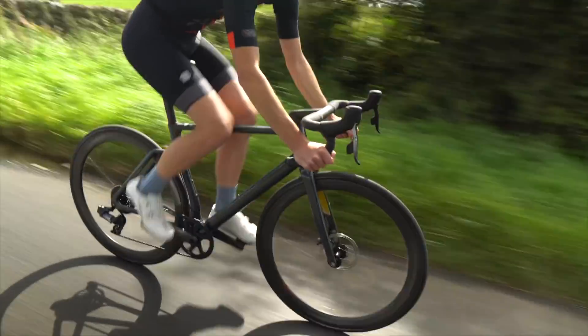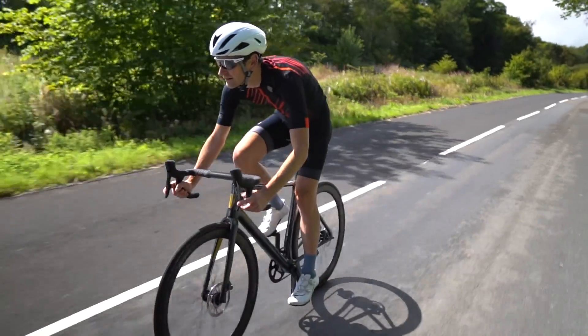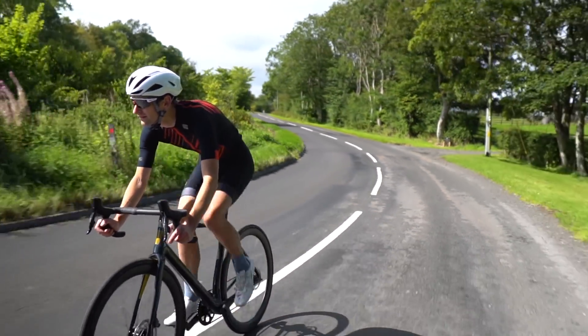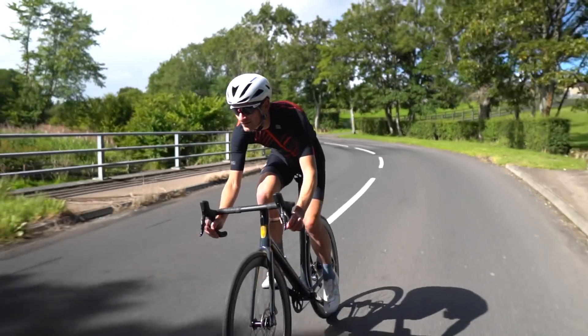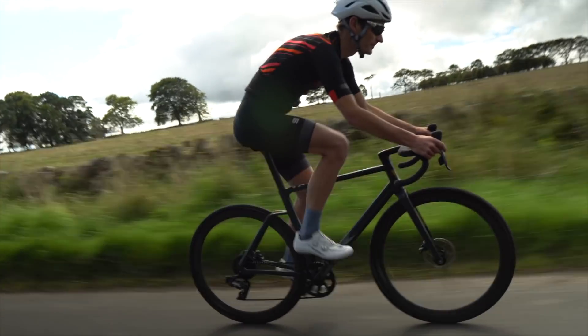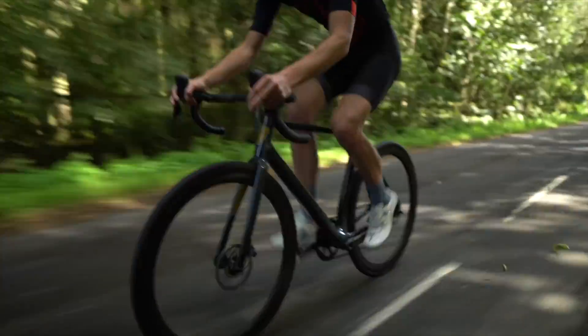The SRAM E-Tap groupset manoeuvres the chain smoothly across the new 10-36 wide cassette. The brakes are powerful with a nice lever feel and not a hint of rub or noise. The fabric saddle fits me well, and the Schwalbe Pro 1 tyres are as grippy as limpets but roll with seemingly no resistance.